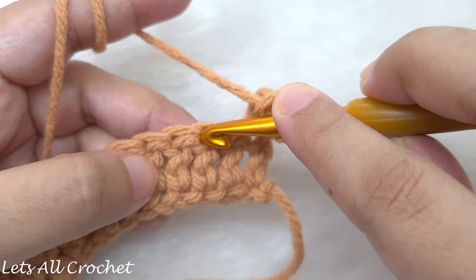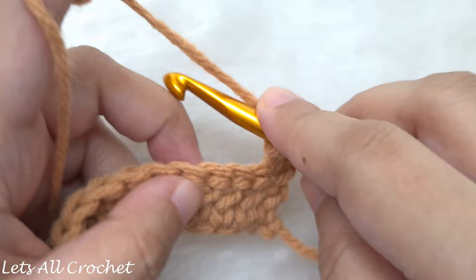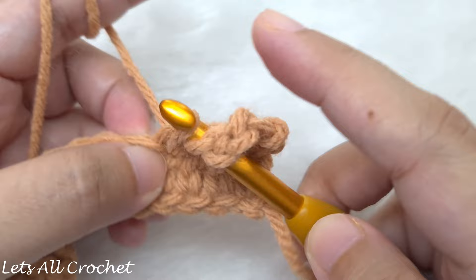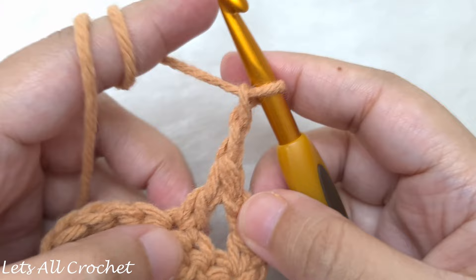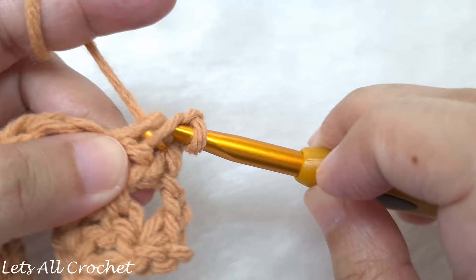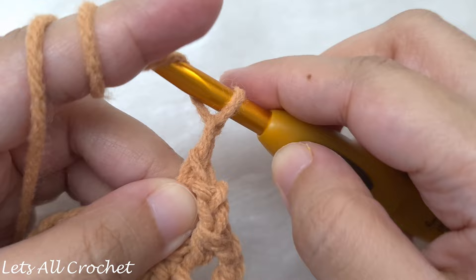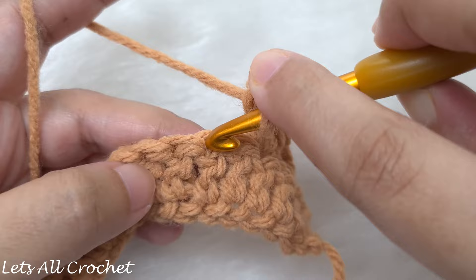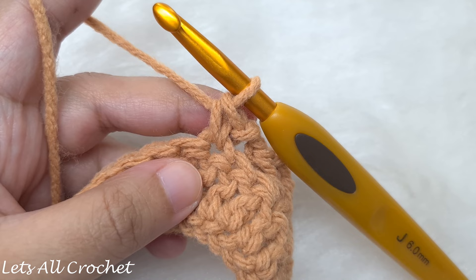In the next stitch we are going to make a V stitch — which is a double crochet, chain 2, and a double crochet in the same stitch. After the V stitch, chain 2, then skip the next 2 stitches and make a single crochet in the following stitch. This is the end of our repeat — continue repeating this pattern: chain 2, skip 2, V stitch, chain 2, skip 2, single crochet, until the end of the row.